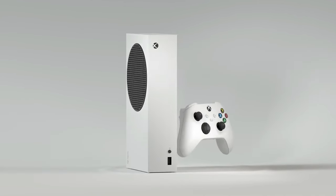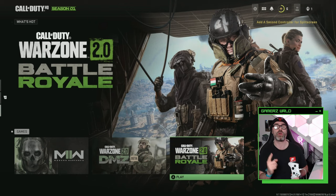The Xbox Series S can play Warzone 2.0 at 120 frames per second, and this is how you do it.